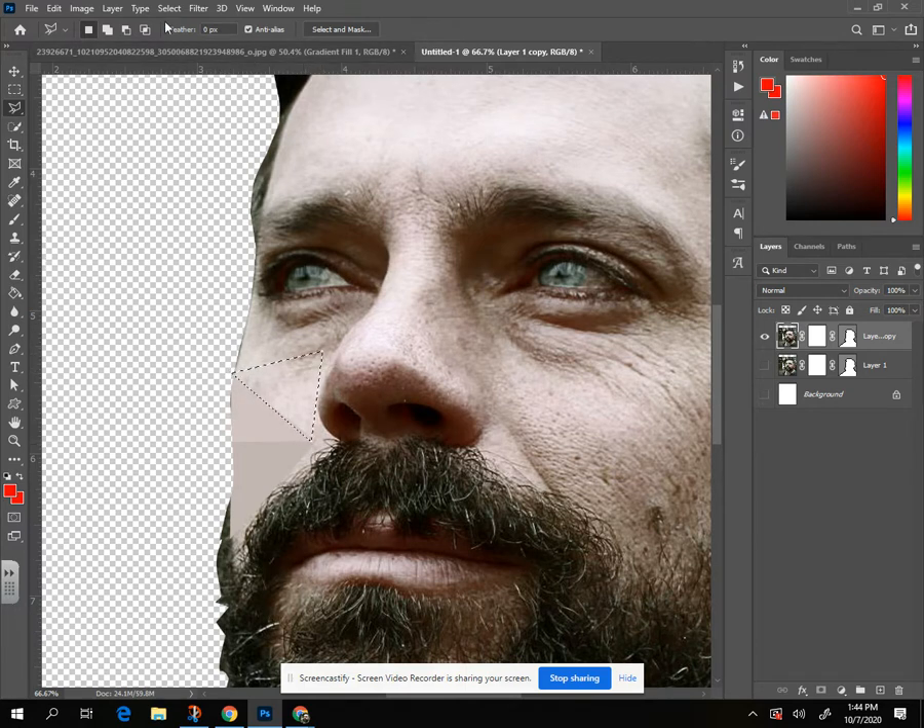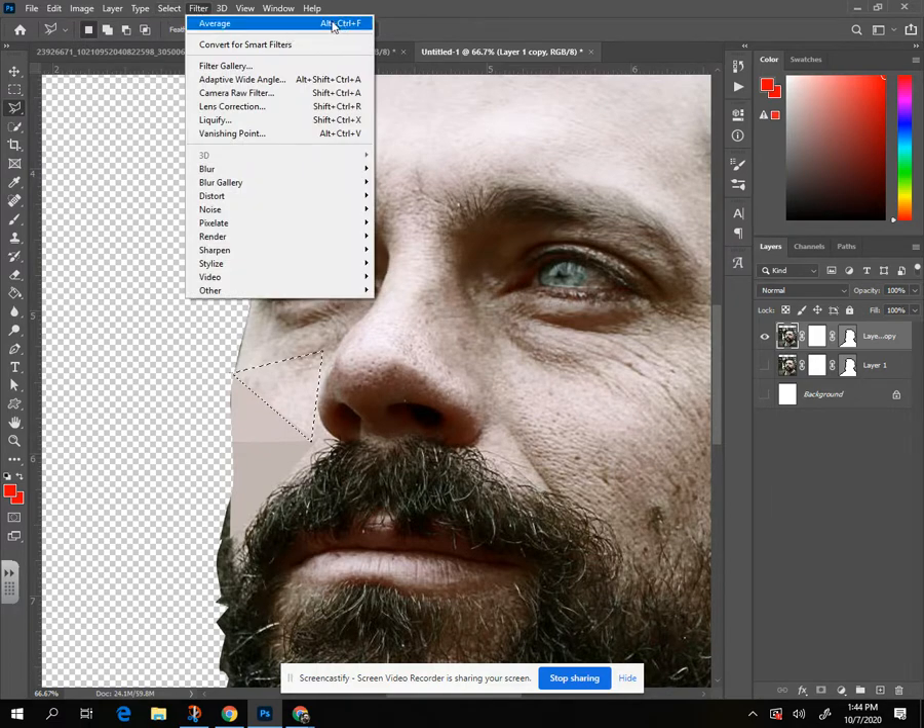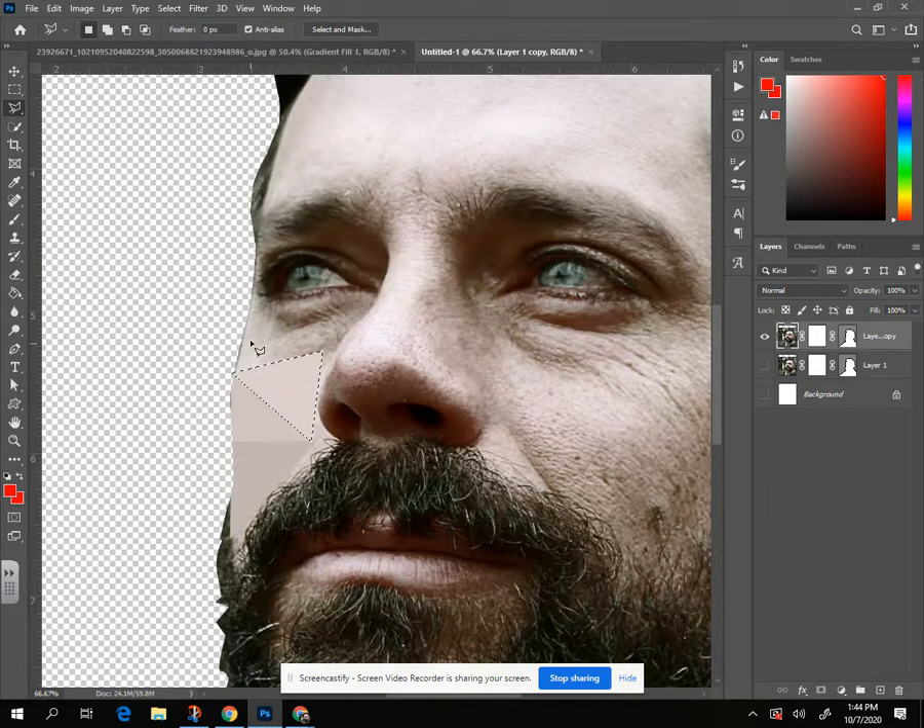There's a keystroke associated with that: Alt+Ctrl+F. It's a little awkward to hit all at once but you just get all your fingers in the right position. You can just hit Alt+Ctrl+F to your heart's content. I just clicked it wrong so it kind of popped up — you've got to be careful with the keystroke.